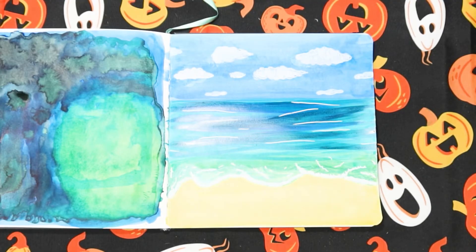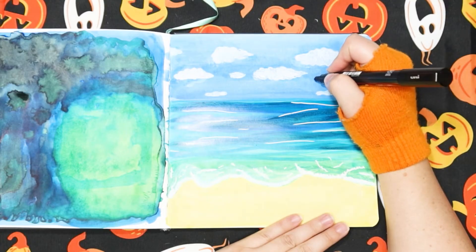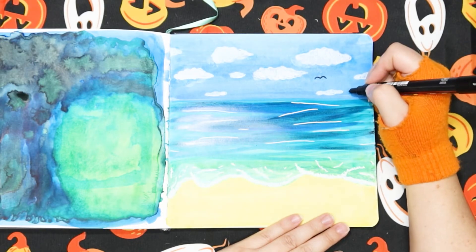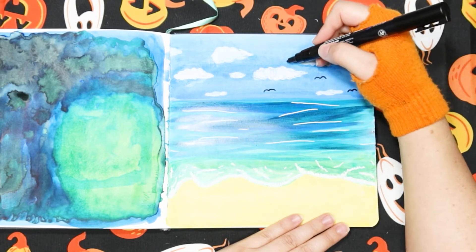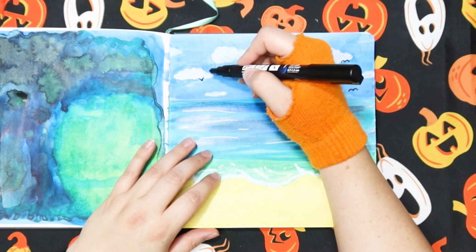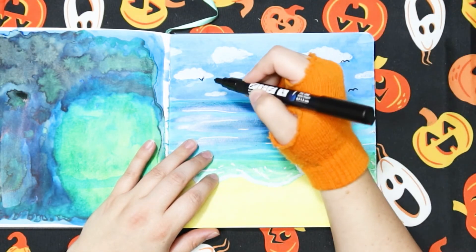Now I'm going to use the technique any good artist will use to make my seagulls. Watch carefully. Yep, that's it — that's going to be my flock. Sorry if you're disappointed. Maybe have some not fully down wings, have some bees along with our ems.